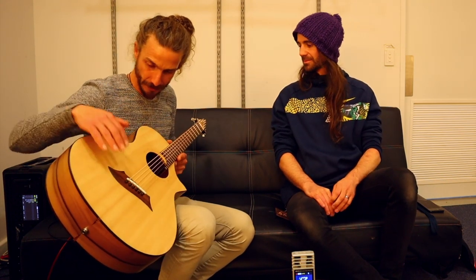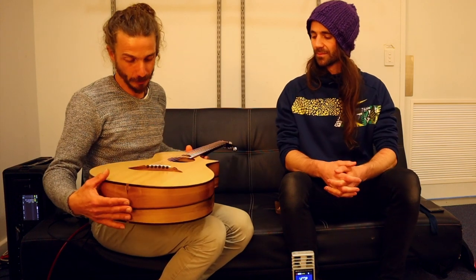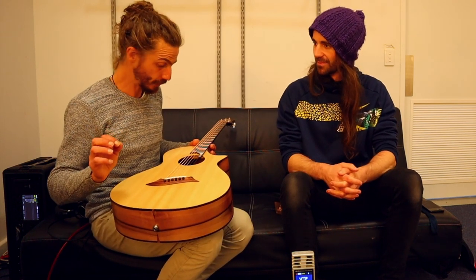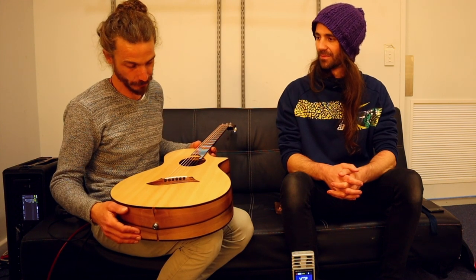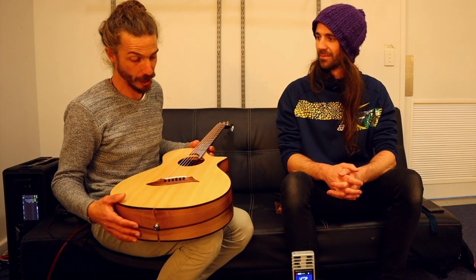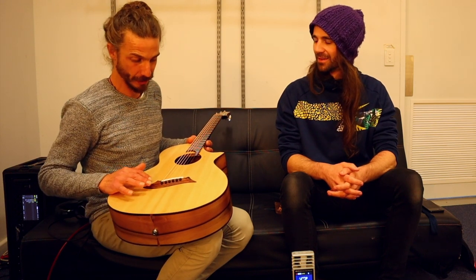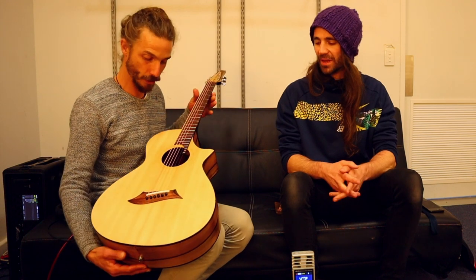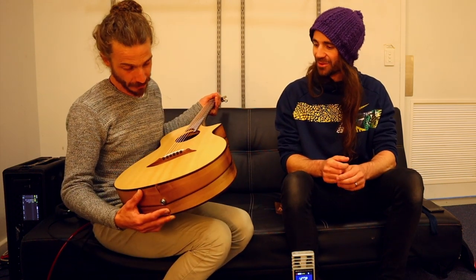It's got an Australian Blackwood bridge, which is a bit of an innovation — normally bridges are made out of rosewood, or more traditionally ebony. But Blackwood has really high quality and it's something I'm just going to continue doing, because you wouldn't necessarily know it's not rosewood either — it actually looks pretty similar.